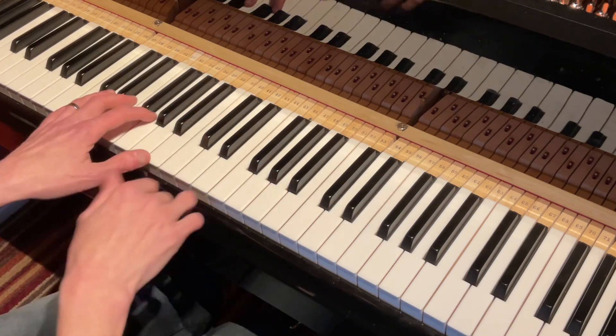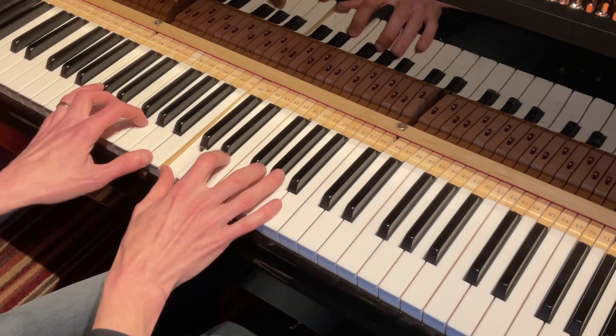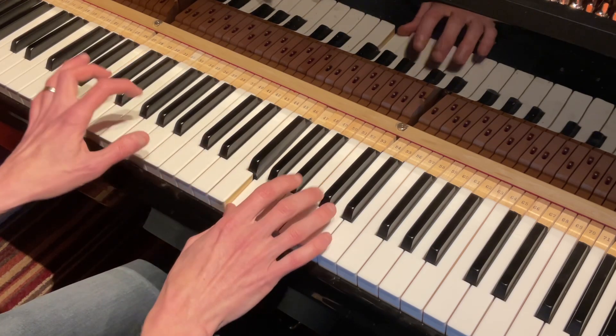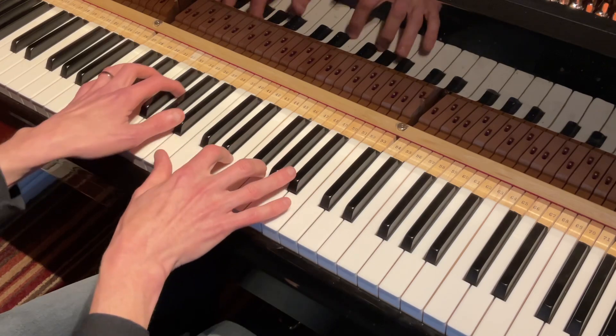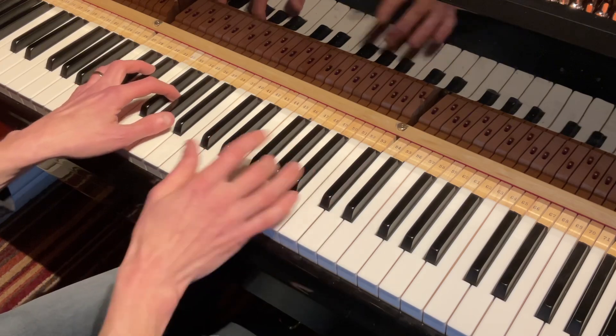I would also put the major 7 chord with that — at the start, but then put it on different places. Do it with the 7, minor 7, put it with the 3rd for a change.